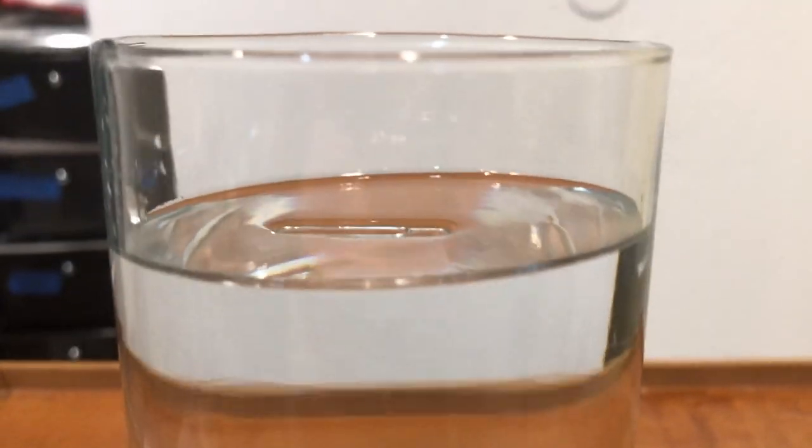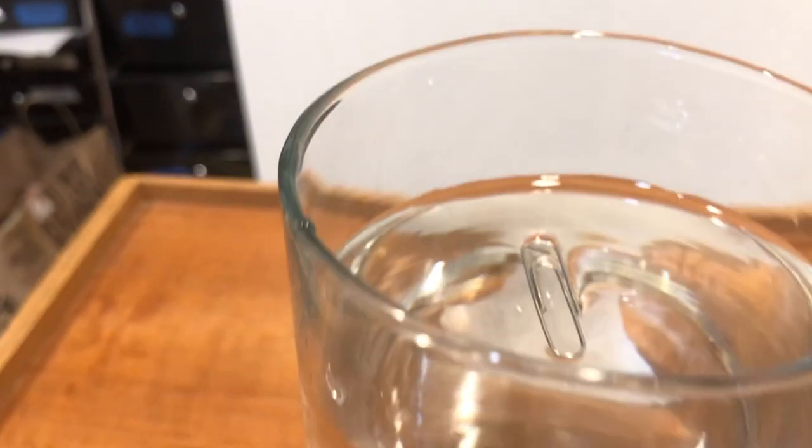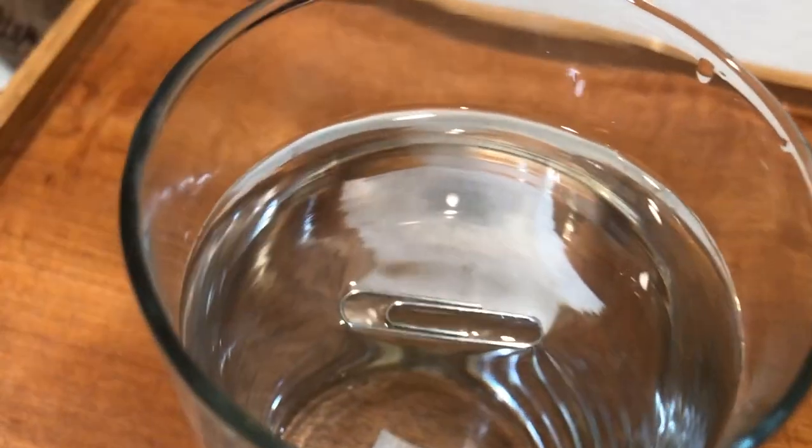The paper clip is not actually floating. It is simply being held up by the water surface due to the surface tension. Several insects such as the grasshopper and the water spider use this sheet to walk across the water.